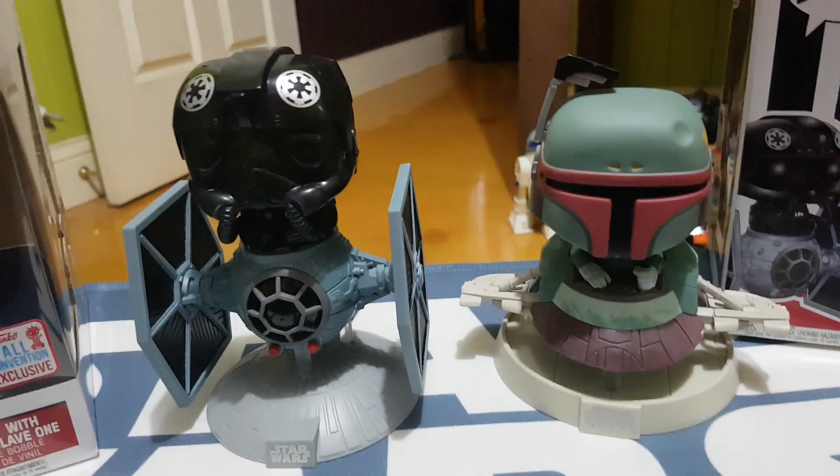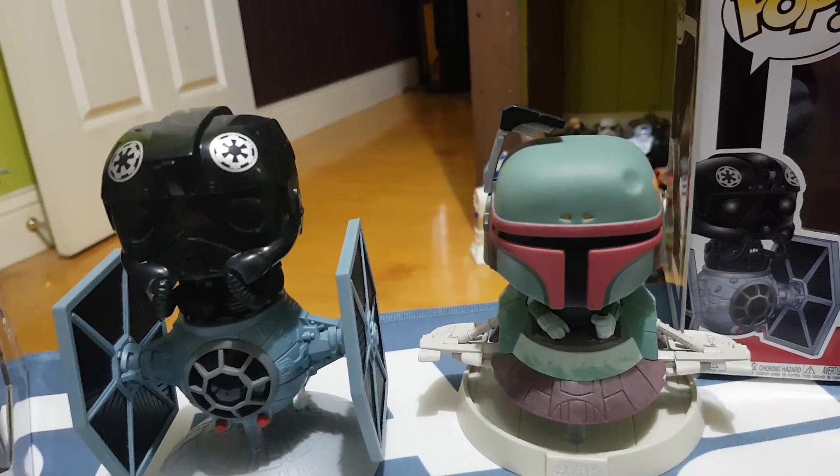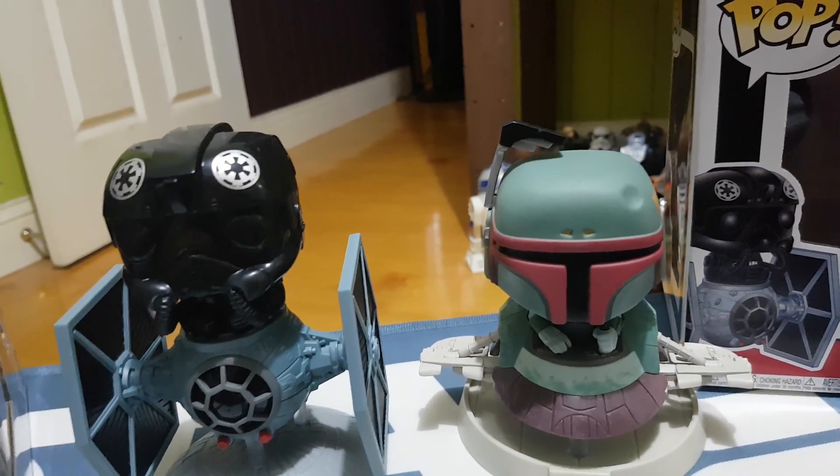G'day everybody and welcome to another YouTube video review. Today we're going to be having a look at the Boba Fett with Slave 1. This was a New York Comic Con, or here in Australia we call it a Fall Convention Exclusive.